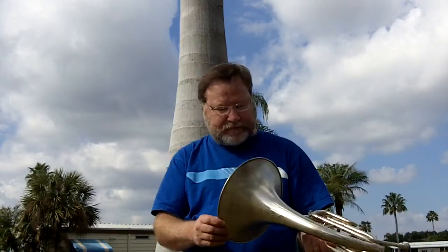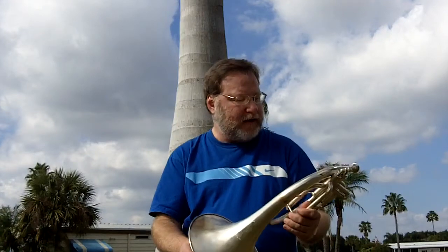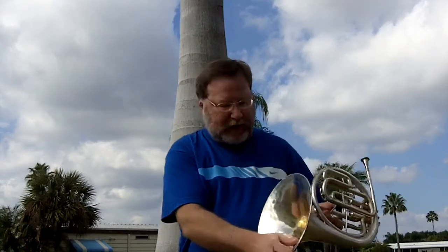The mellophone has about 80 to 90% silver on it, and more than that — almost 100%. We've got one spot here where we're going to put some silver on. Otherwise, it's been de-dented and it's all ready for you.